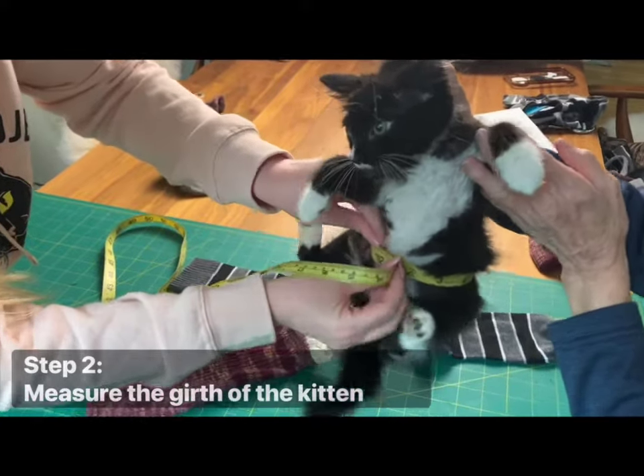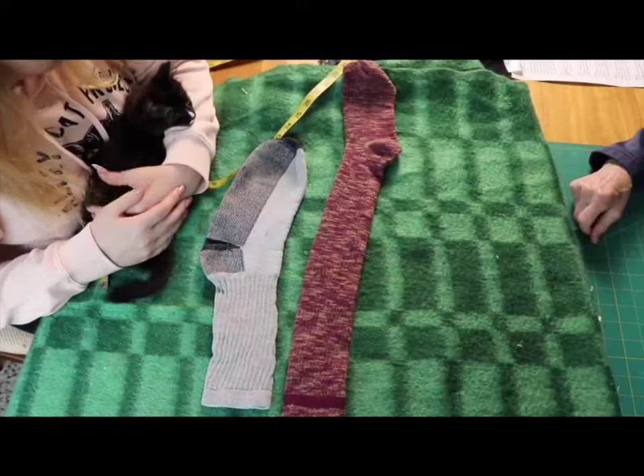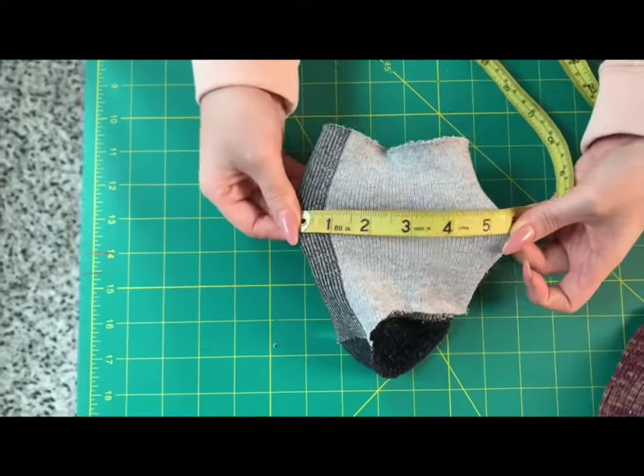Step 2: Measure the girth of the kitten around their belly. Select a sock that will allow some ease in the fit according to the width and stretchiness of the knit.